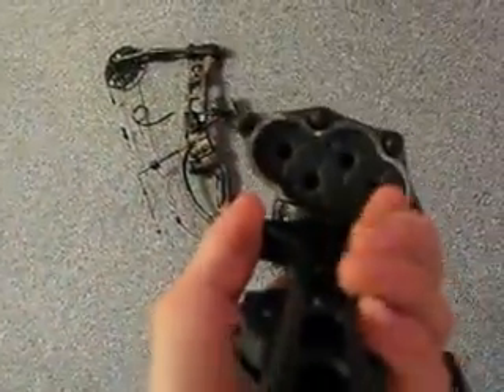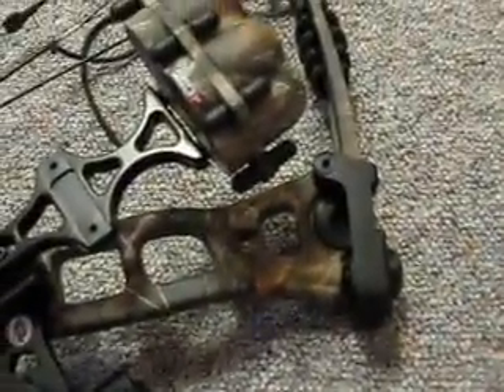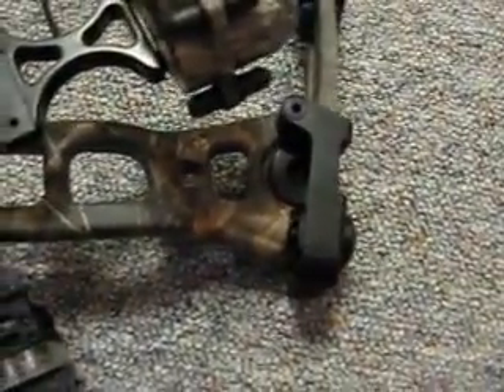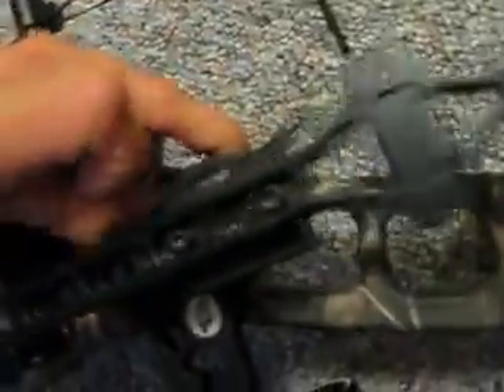Now for my quiver — this is a Fuse quiver, I'm not 100% sure of the model but I think it starts with an S. Typically you flip the little lever up, slide it right onto the sight, flip the lever down and it locks. However, this is not the greatest quiver in the world. It's durable, but it does not hold your arrows at all, which is the main purpose of a quiver — so it's quite useless actually. We're going to take it back to Buckrub and figure out what the heck is wrong with it.